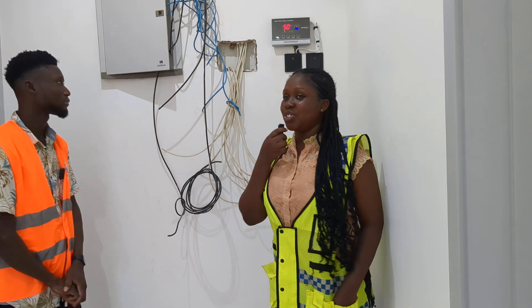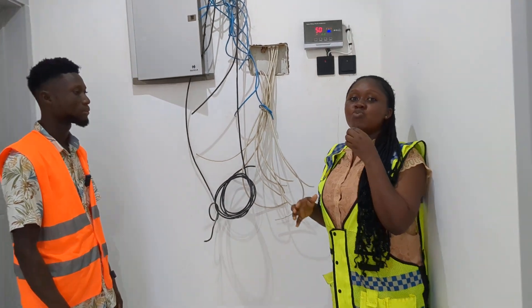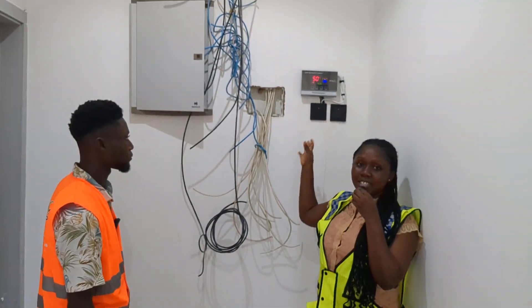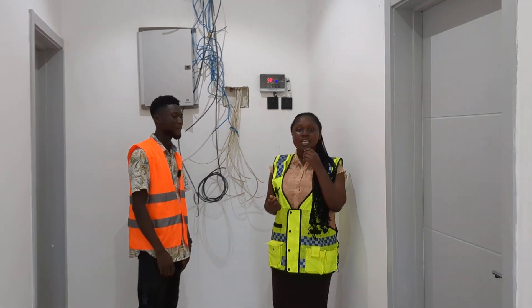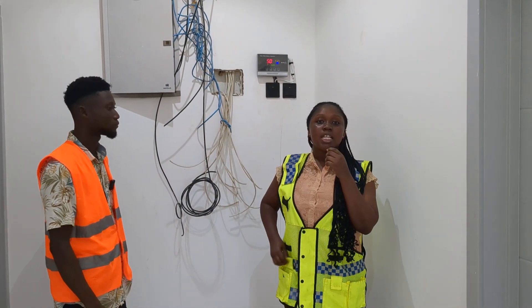Thank you so much, Mr. Emmanuel — you are really a great engineer. Thank you so much for the knowledge you're giving to us concerning the intelligence controller. I hope with this information we are armed with knowledge about the controller, and we know how to regulate it. You can contact us on 059-9639-531. This is Switch Oasis Solar Energy, and on YouTube we are Oasis Solar Energy.